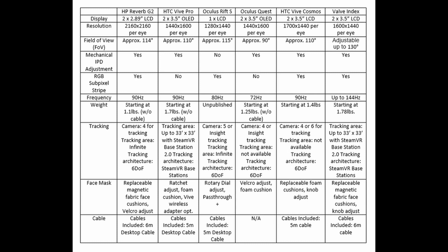You can pause the video here — this is just a chart comparing the HP Reverb G2 to other popular VR headsets currently on the market.